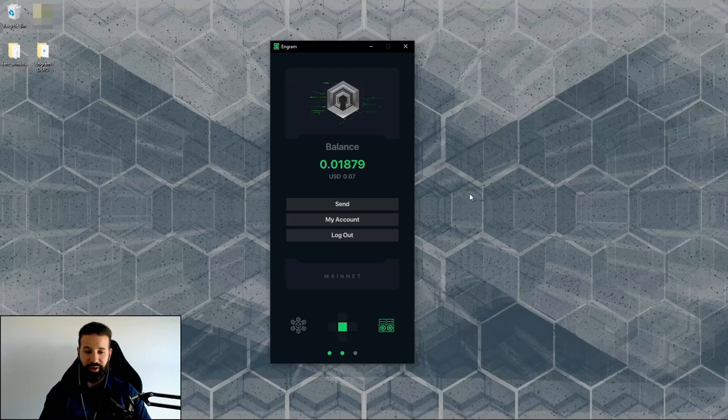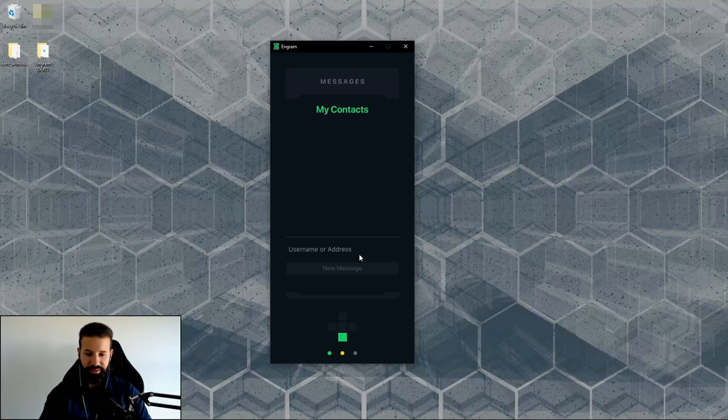Using the arrow keys to navigate, pressing down takes us to the messages section. Here I can create contacts and send messages to addresses or users. For example, I can send a message to one of my main usernames, hit new message, type 'Hello from your demo friend,' and hit send. I've just sent a message through the Engram GUI wallet to a separate user with complete privacy.